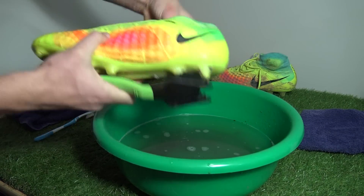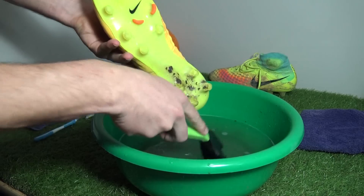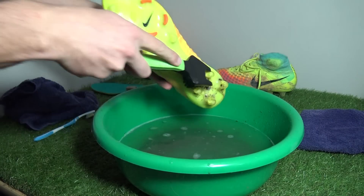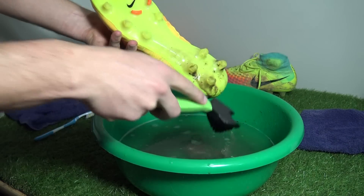Moving to the heel area, I tuck the collar in so no muddy water gets into that region. Different soleplates are easier to clean than others — in this case the boot uses a very smooth glass nylon chassis, resulting in mud sliding off the boot very easily.